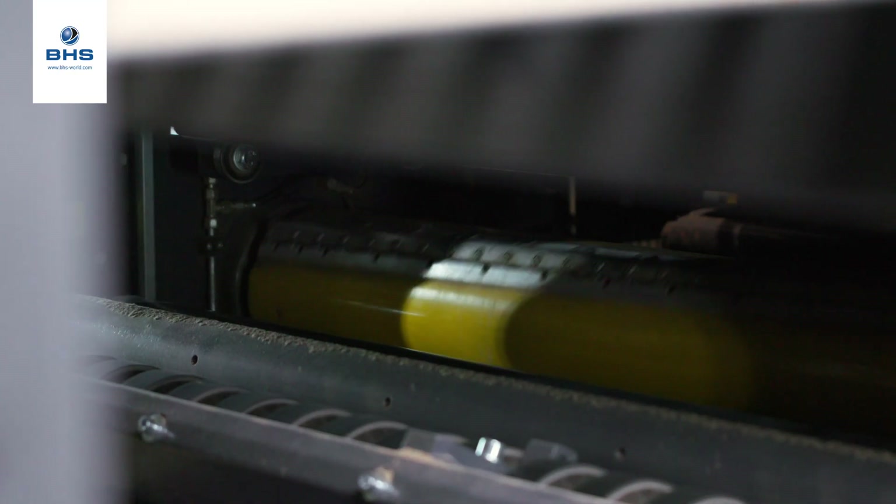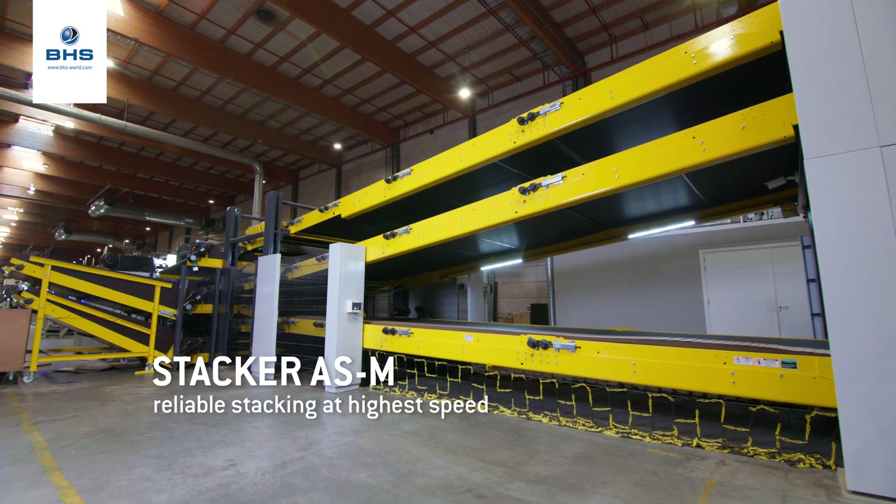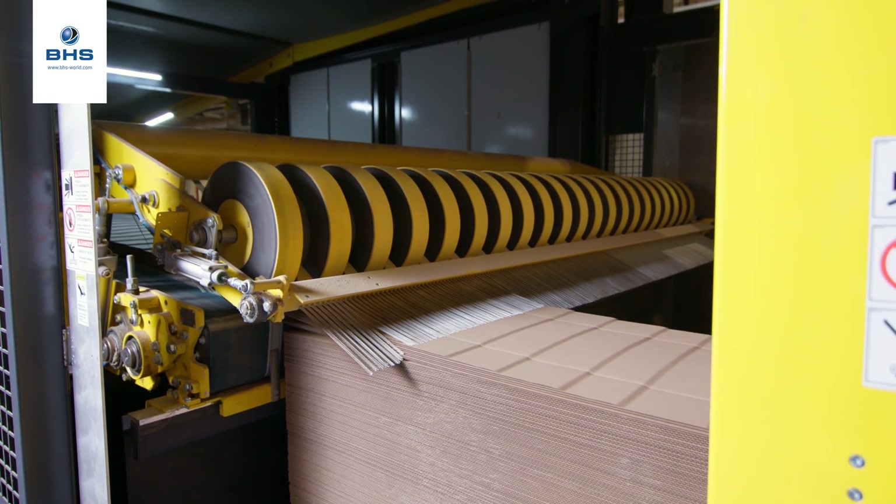This is a triplex dry end on this machine, so we have three knives and we also have three stackers: one up stacker followed by two down stackers.